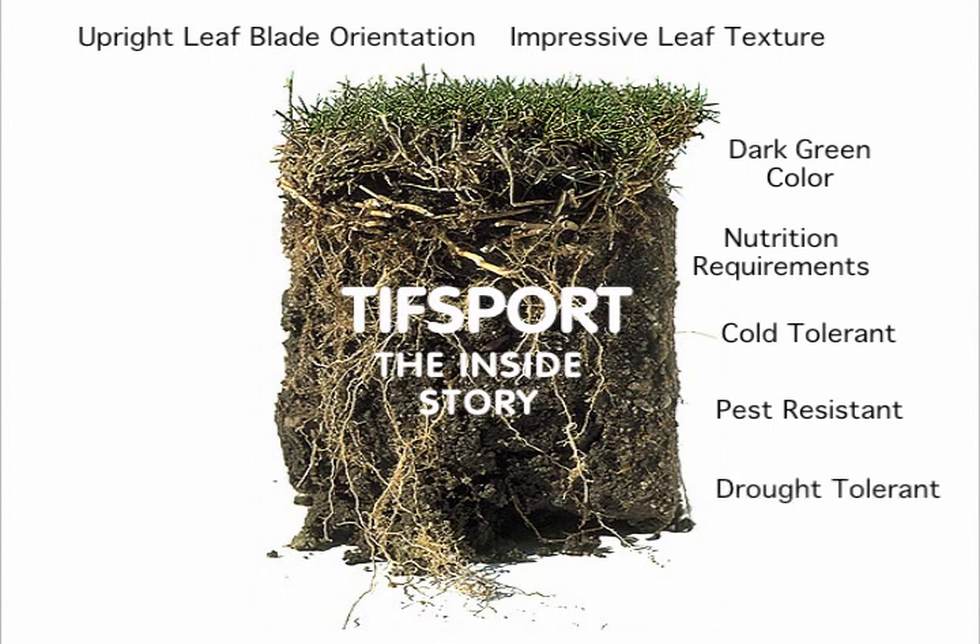Drought Tolerant. TIFF Sport breeder Wayne Hanna has data from a two-year study showing that TIFF Sport not only stays green longer, but it also recovers faster from drought. Impressive Root System — TIFF Sport has an impressive root, stolon, and rhizome system. Note the lateral stolon growth and deep, complex vertical root structure.